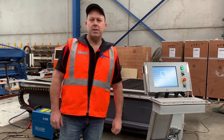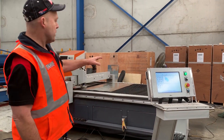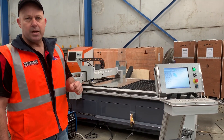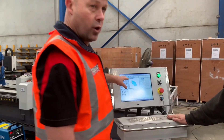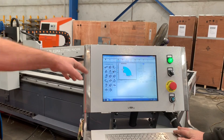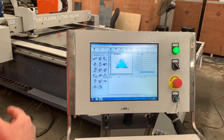Hey guys, it's Dave from Asset Plant Machinery. Today we're going to overview our Stoolmaster Industrial Duckmaster HVAC CNC Plasma Cutter. This particular model here is a 1.5 by 3 meter downdraft table. It comes complete with the onboard software — it's got the CamDuck software, so it has all your industry HVAC profiles built within the control itself.